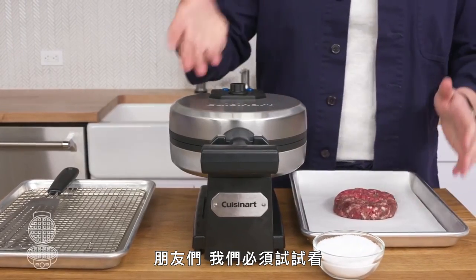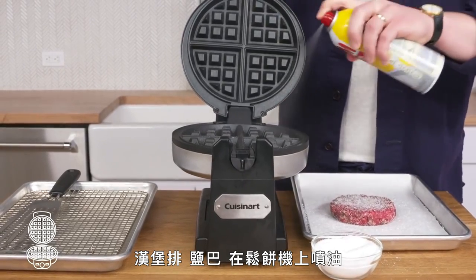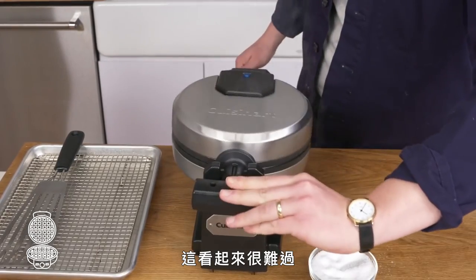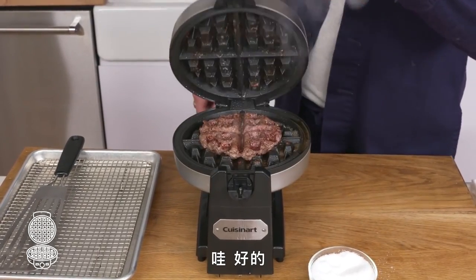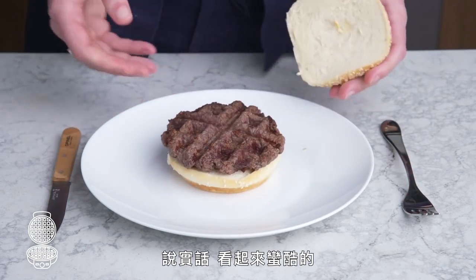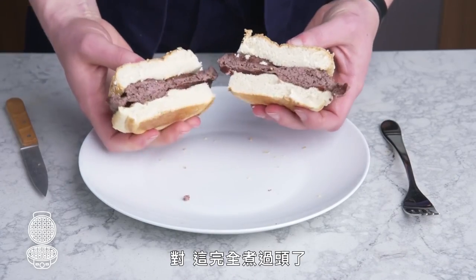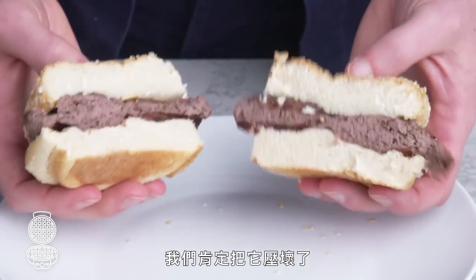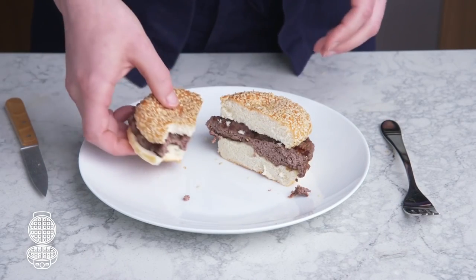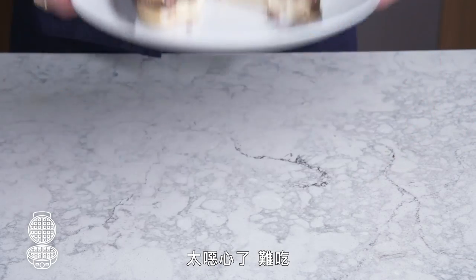Waffle burger. We had to do it. Burger, salt, hit the waffle iron with some cooking spray and do the damn thing. It looks kinda cool, to be honest—decent color at those points of contact, but otherwise pretty pale. That's seriously overcooked. We definitely squished the hell out of it, so it lost a lot of moisture. It tastes like a cafeteria burger. It's so gross. Bad.